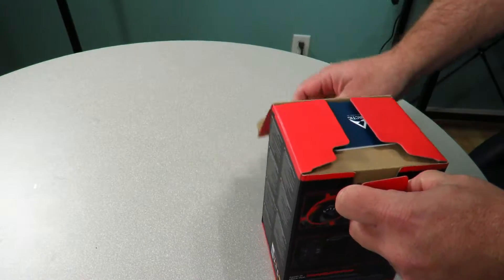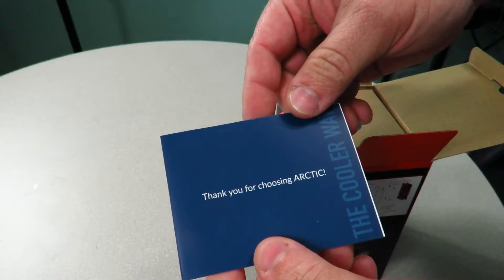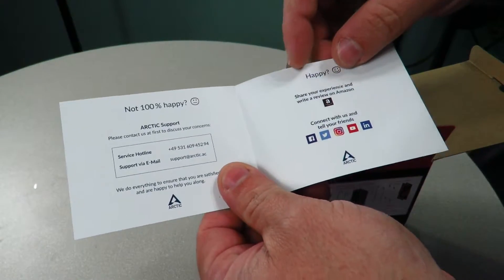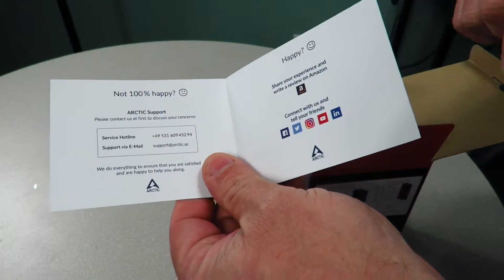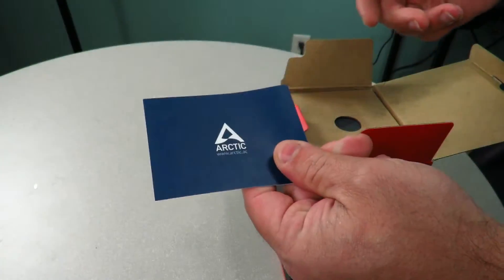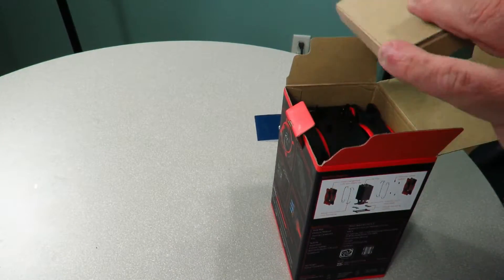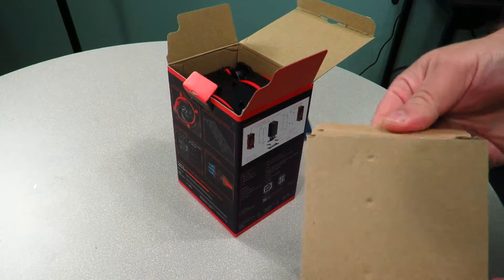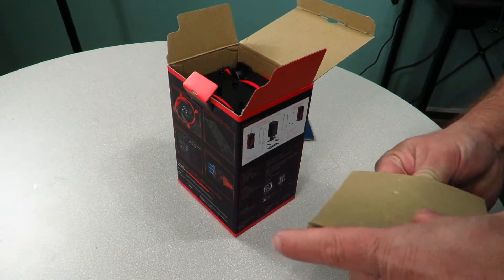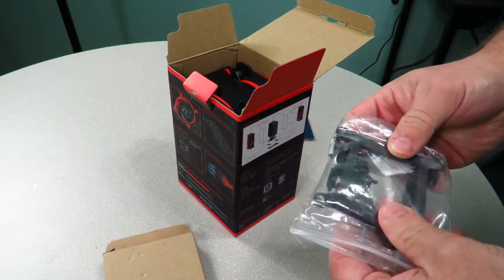Let's go ahead and open her up. Alright, it says 'Thank you for choosing Arctic' — if you're not 100% happy, call Arctic support; they have their numbers here. If you are happy, share your experience with Arctic.